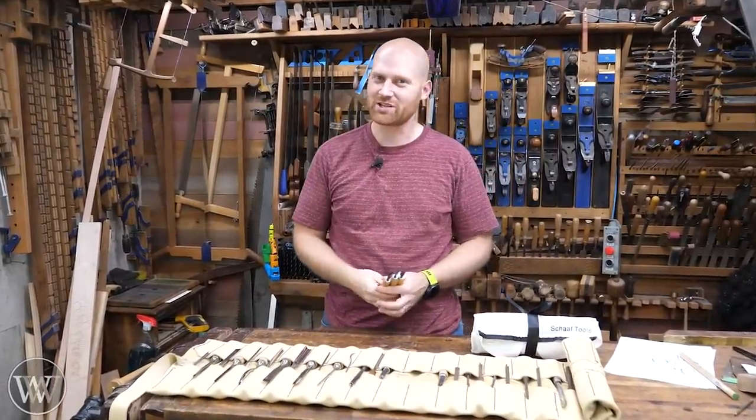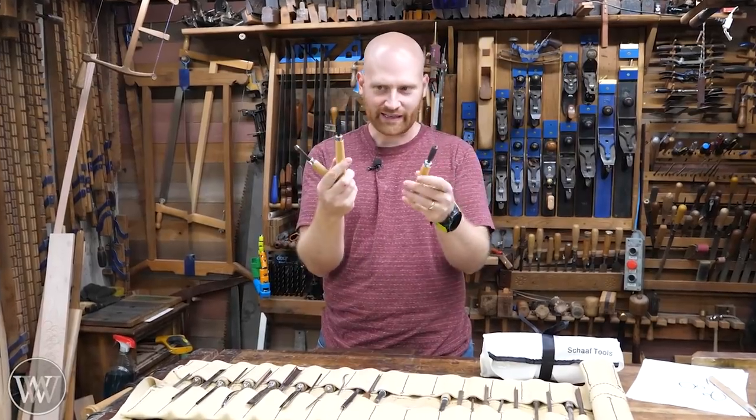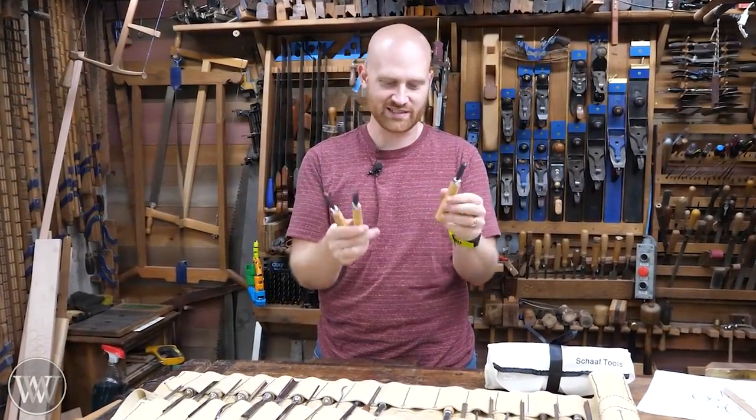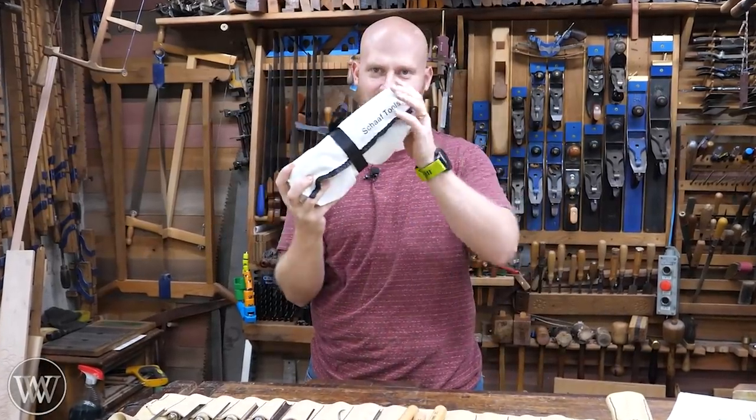Hey y'all, I'm James Wright and welcome to my shop. Today we're talking about carving chisels — how cheap can you get with them and still get decent quality? I've played with a bunch from the past, but today we're going to be experimenting with these.